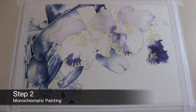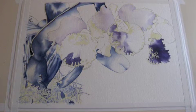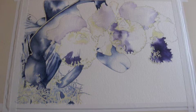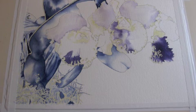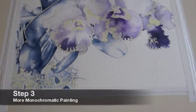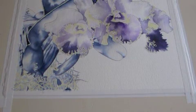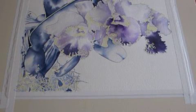I believe that paintings with strong values create the most interest in works of art — meaning there are very dark areas and very light, nearly white areas. To achieve this, I will often paint the first few layers using a monochromatic color palette. In this painting, I used Daniel Smith Indanthrone Blue and Carbazole Violet in the first layer of color. I continue with the monochromatic painting, making the darks nearly black using only those two colors. In some areas, I painted over dry areas of paint, creating another layer.